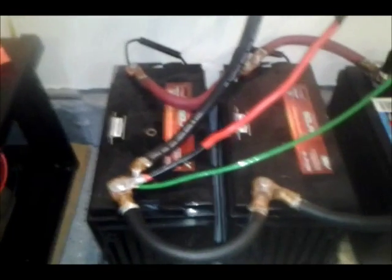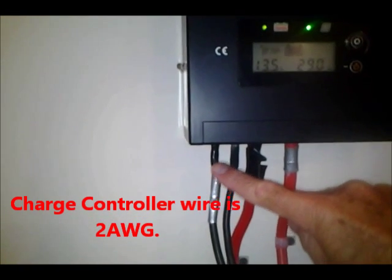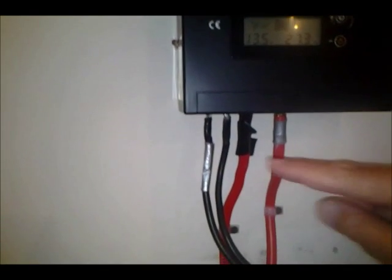The Xantrex manual recommended at least one-aught, so I just went ahead and put four-aught in. I've got the charge controller coming in to the batteries from this line. First, the solar panels, which are outside on a wagon, which makes them purely portable. They come in here — that's the positive. They're both black wires, number eight.